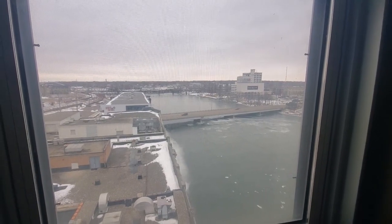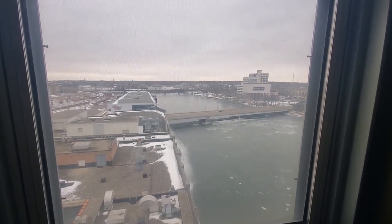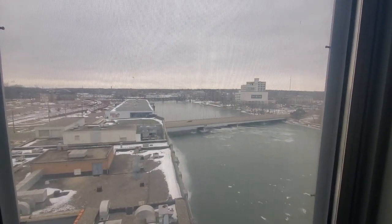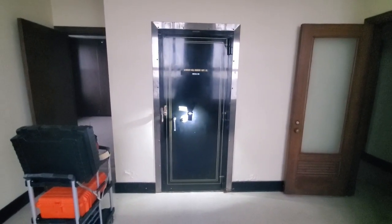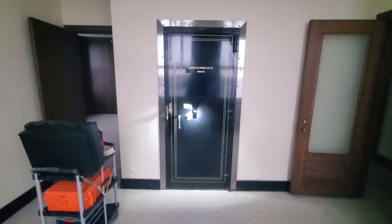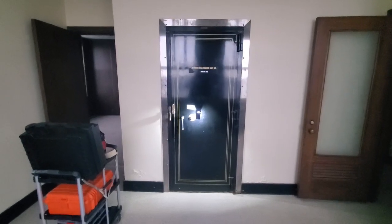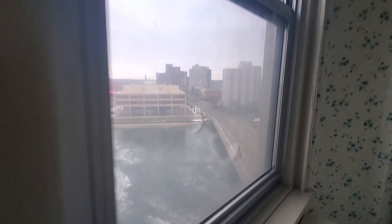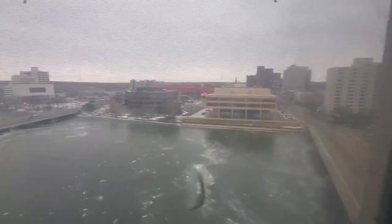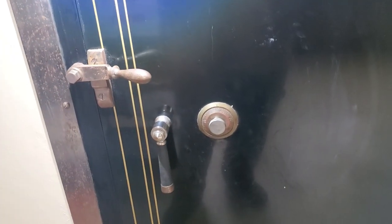All right guys, so I'm way out in the sticks here in Rockford. I've got a beautiful Herring Hall Marvin - we're going to pop that guy open, decode it, and make some combinations for it. Beautiful safe, nice. Look at this beautiful scenery though - if you're a city person, me, I'm not a city person, I'd just as soon sit in the sticks.